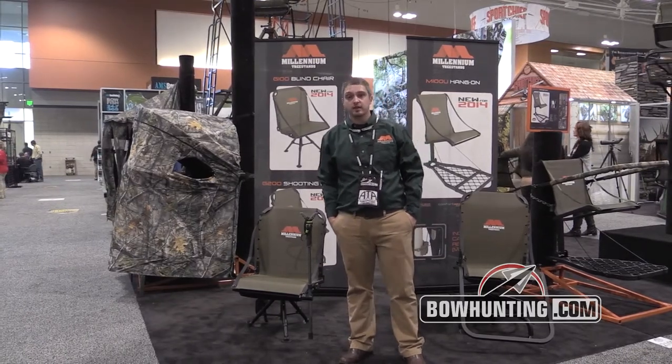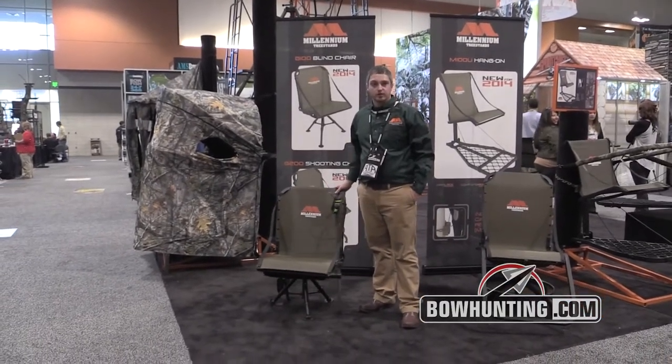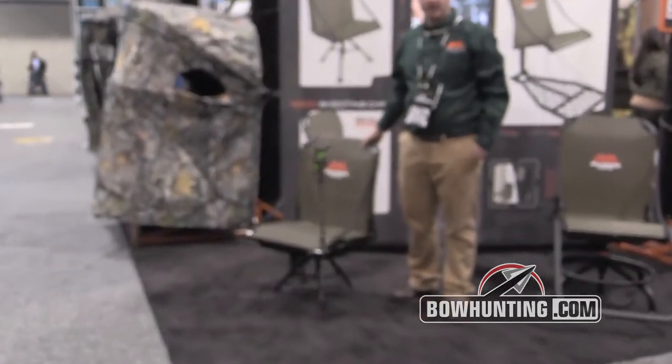The first one I want to show you today is the G100. The G100 is our blind chair. It's on a tripod type base. It's all made out of aircraft aluminum, which makes it seven and a half pounds.